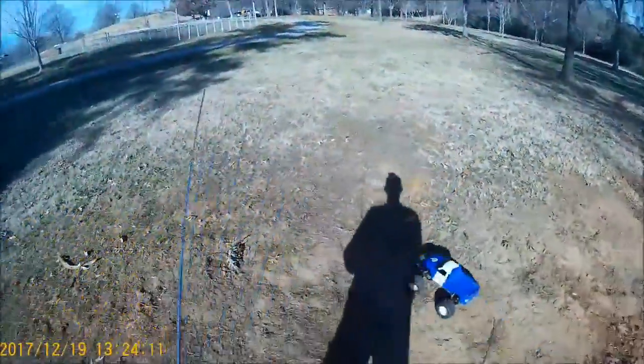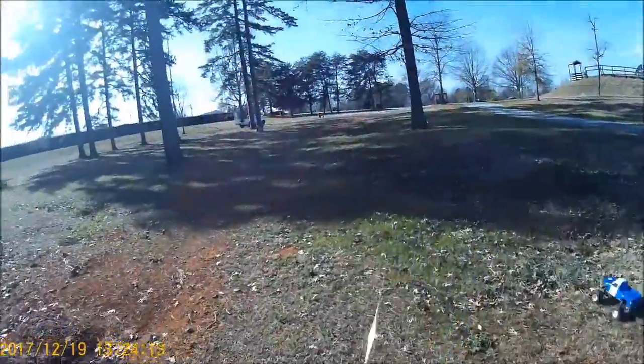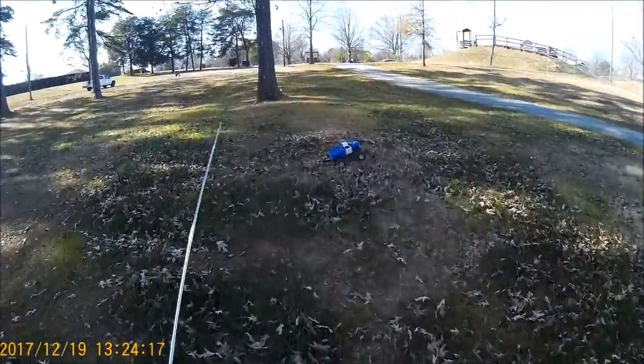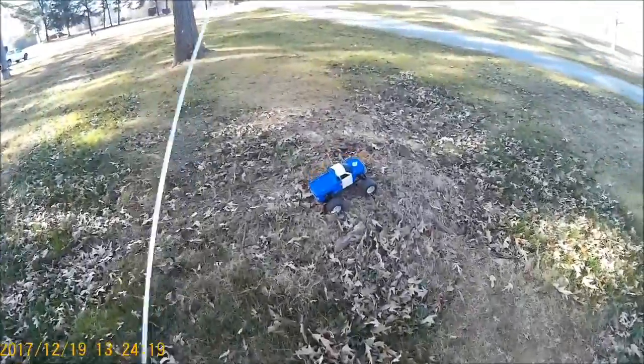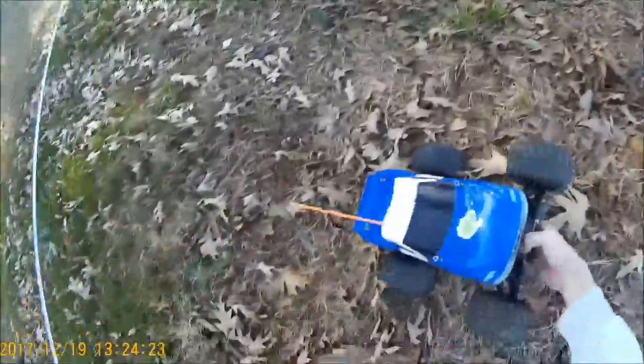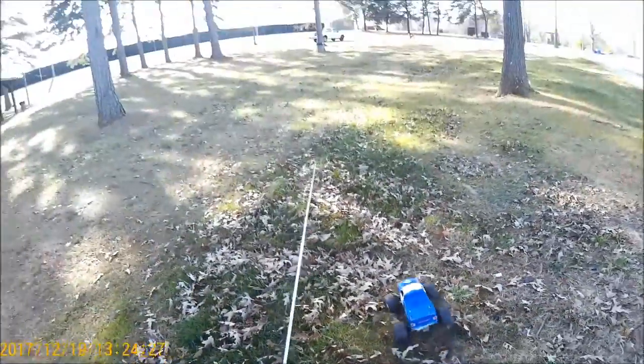Not bad at all! Let's go up this way and hit this. We hit it alright — we hit some kind of stump right here that threw us off a little bit. But we're gonna try it again from the other side.